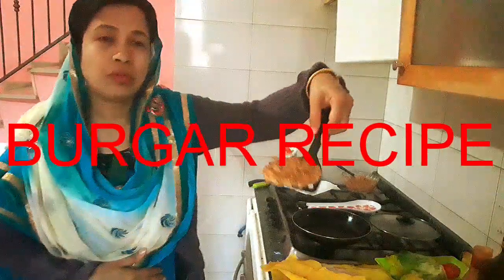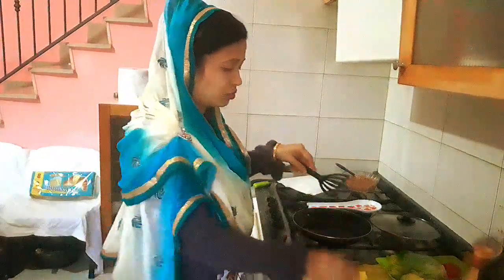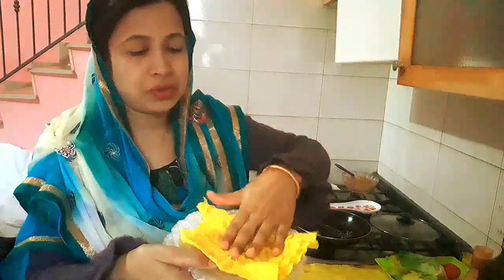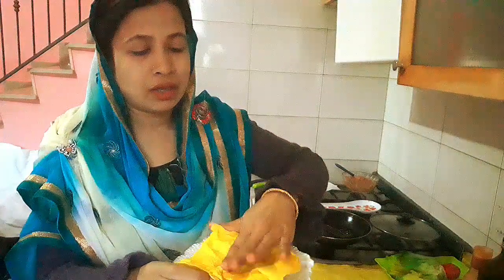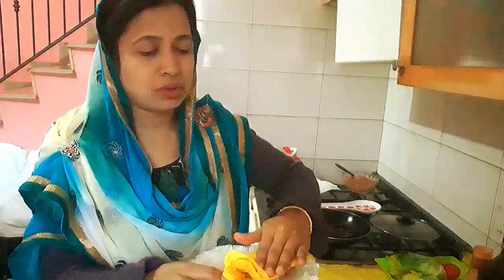Add 2-3. We are going to mix the oil in the pan. We have to mix the oil in the pan.